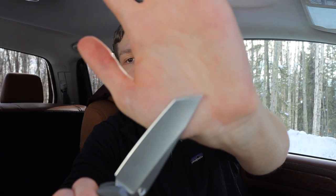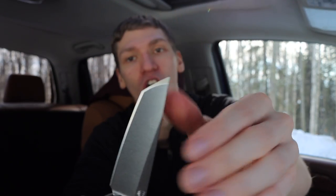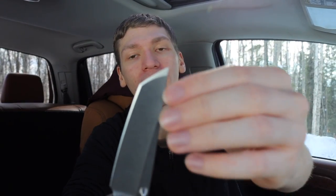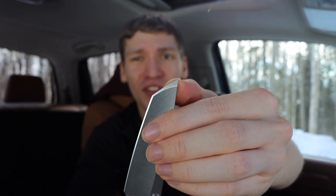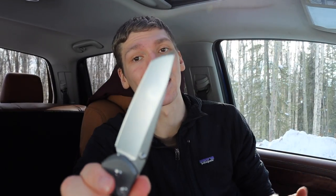The Sebenza has a very different, very unique tanto where it's really more of a sweeping bevel that is ground slightly flat. There is still some curvature to it, but very unique — and I'd say it's the most traditional to the Japanese tanto blades that inspired all of these.